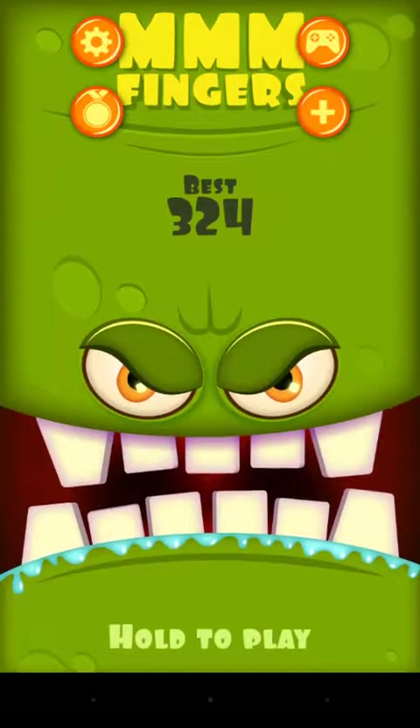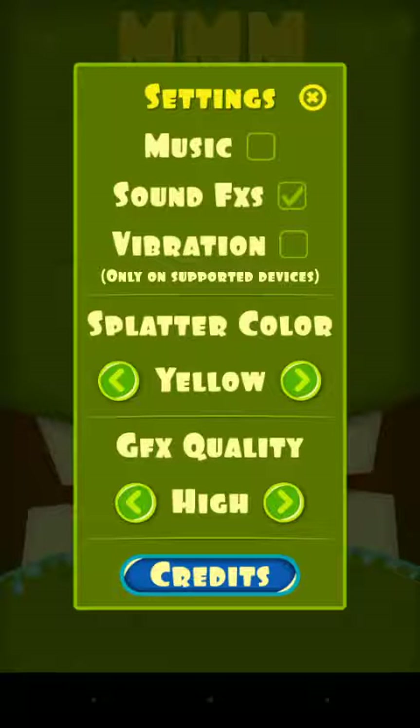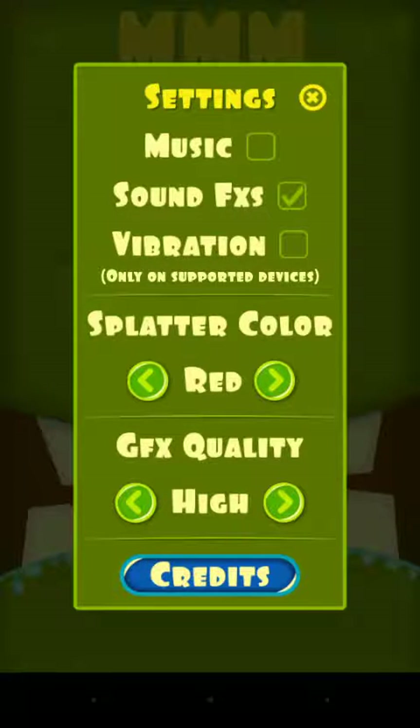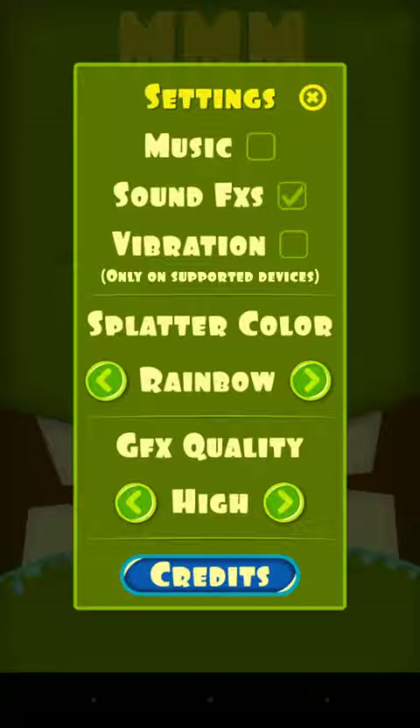Let's go to settings: music, sound effects, vibration — I don't like vibration. There's also splatter color, which is the blood color when we die. It comes in many colors, even rainbow, though it's not exactly rainbow.